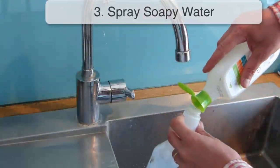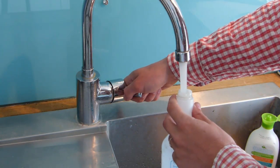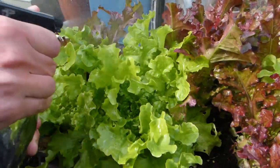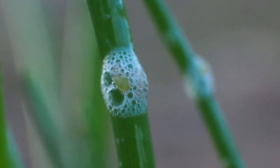Or spray infested plants with soapy water. Add a couple of drops of dish soap to a spray bottle, top up with water and shake to dissolve. Spray the solution liberally over the plant, remembering to reach all parts including the undersides of the leaves. The soapy water traps and suffocates the aphids.